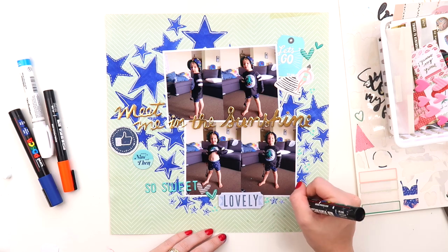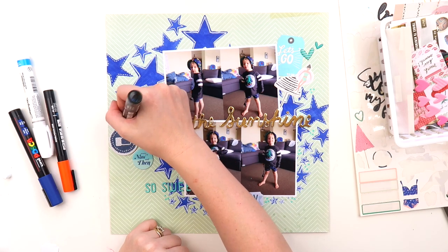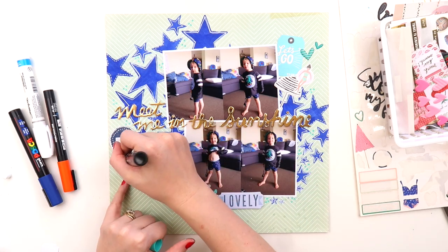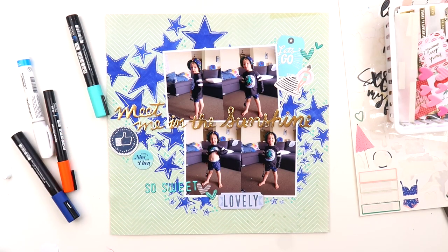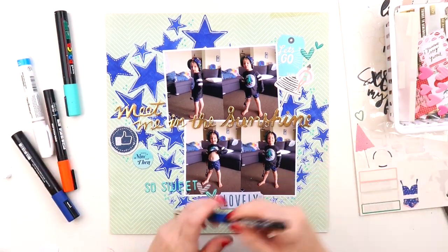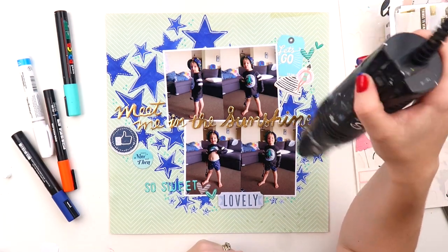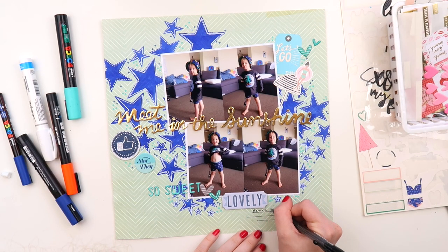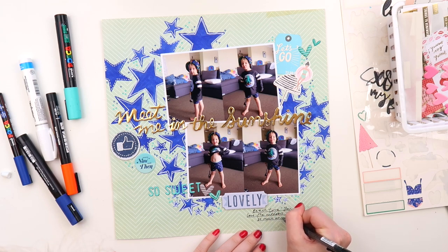I decided to add this sweet puffy embellishment, but I didn't like the black of it — it was blending in too much with the dark carpet in the photo. So I grabbed my Posca paint pen and just colored straight over the top of it. Posca paint pens are such a great way to add a little color to your embellishments if you want to change things up. Then I added some dotty little bits here and there, and decided to dry it with the heat gun because I have smudged way too many things.